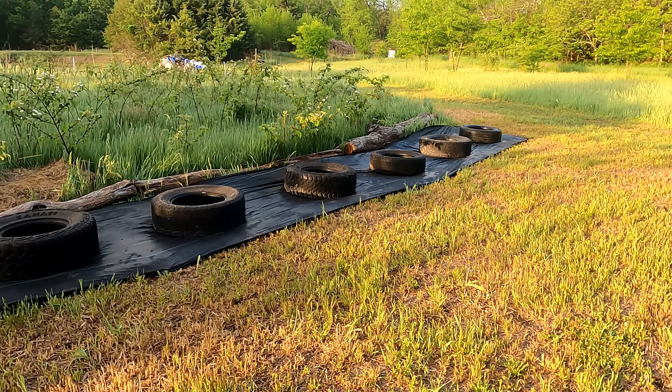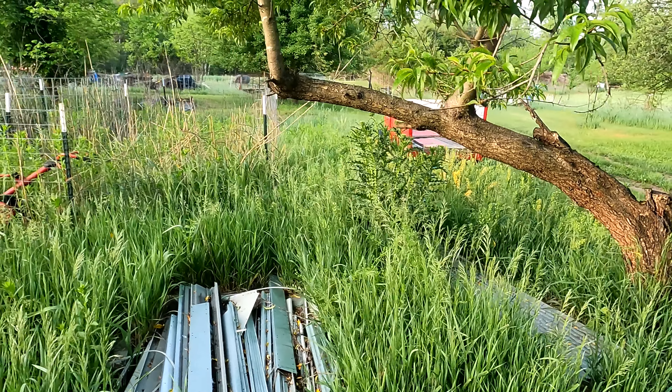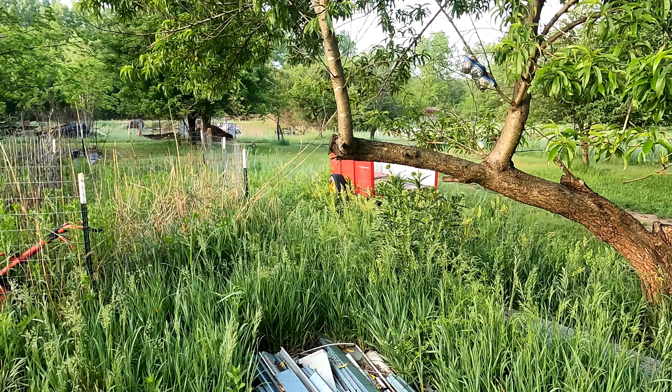Something else we're doing this year to get food — the driveway asparagus. I kind of look at that like foraging, because it's not where it's supposed to be. We're going around finding all kinds of edible stuff on the property. And look at that thistle right there — we're letting it go because that's going to be medicinal for us.